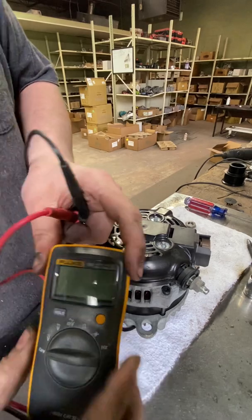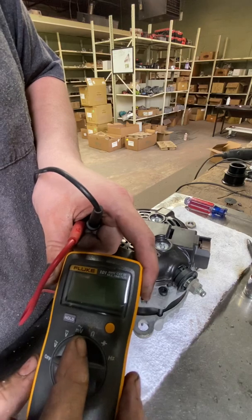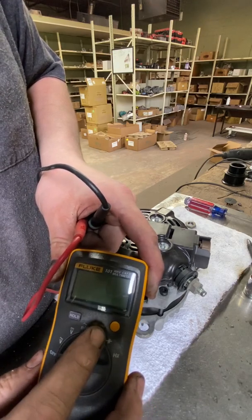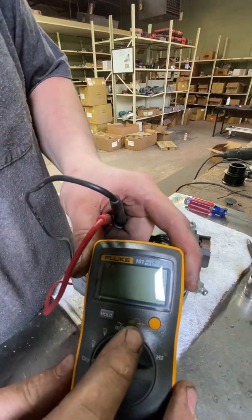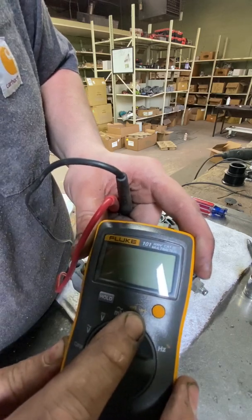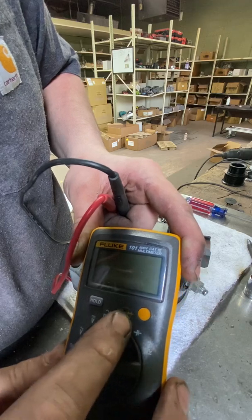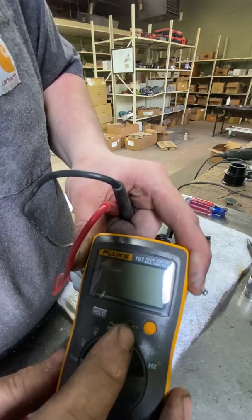First, obviously, you're going to need a multimeter. You're going to need to know what these basic functions are. The most important one for our case here is the ohms and your diode function. The ohm symbol just kind of looks like a horseshoe, and the diode symbol basically looks like a line with an arrow going through it, then a line in front of it with a line continuing to go through the side of it. Basically, just look for the arrow pointed to the right.